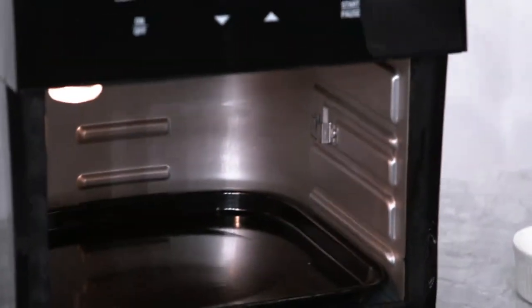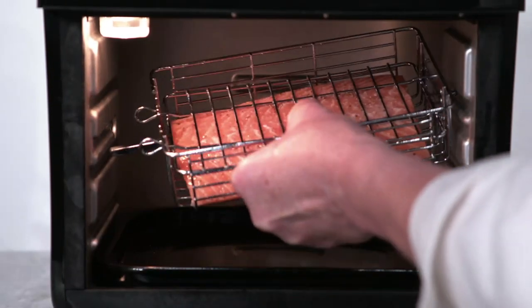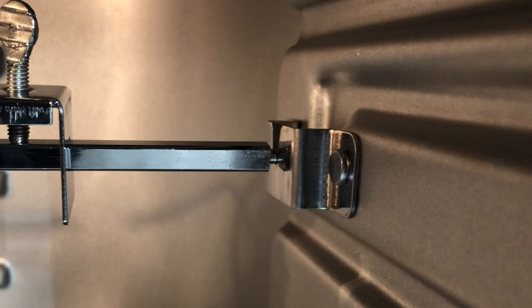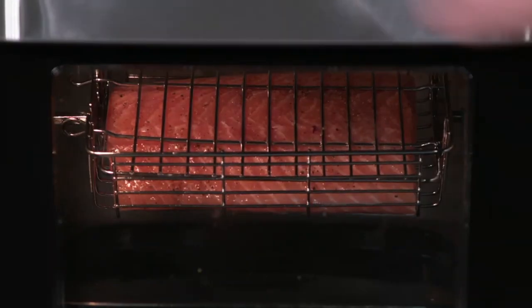When the Brio has finished preheating, place the rotisserie basket into the unit. The spit on the rotisserie basket has a square end and a round end. Fit the square end into the hole in the left side wall of the oven, and the round end into the bracket on the right. Close the Brio door and press rotisserie to start the basket turning.